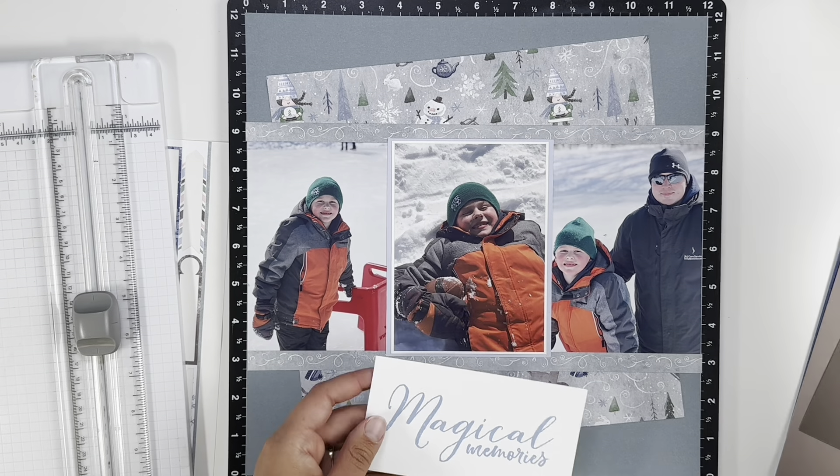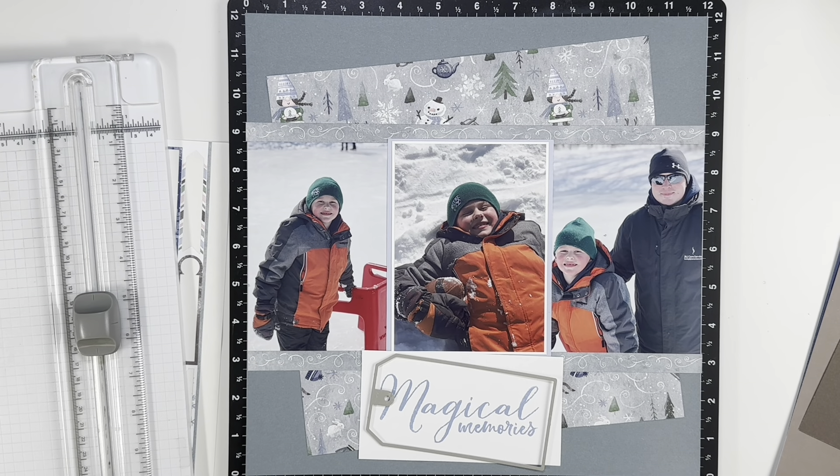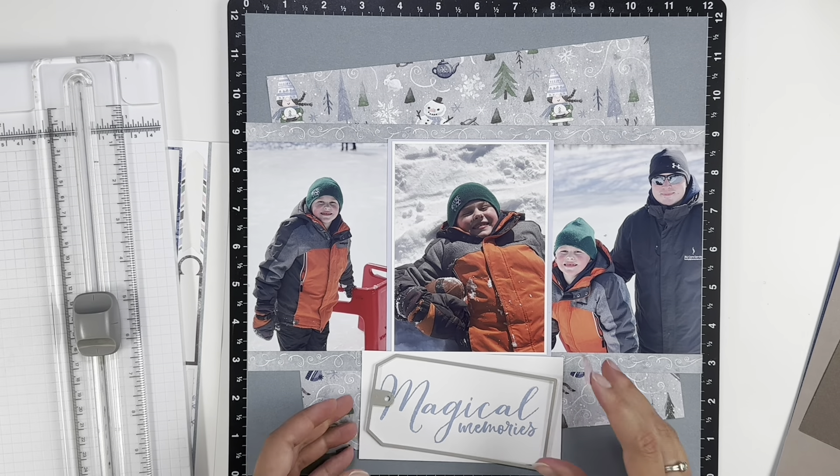I did double mat my middle photo. I think it's periwinkle, maybe, is the color. I had that cardstock scrap piece and that worked out perfect for there. I will pop that up on foam tape.